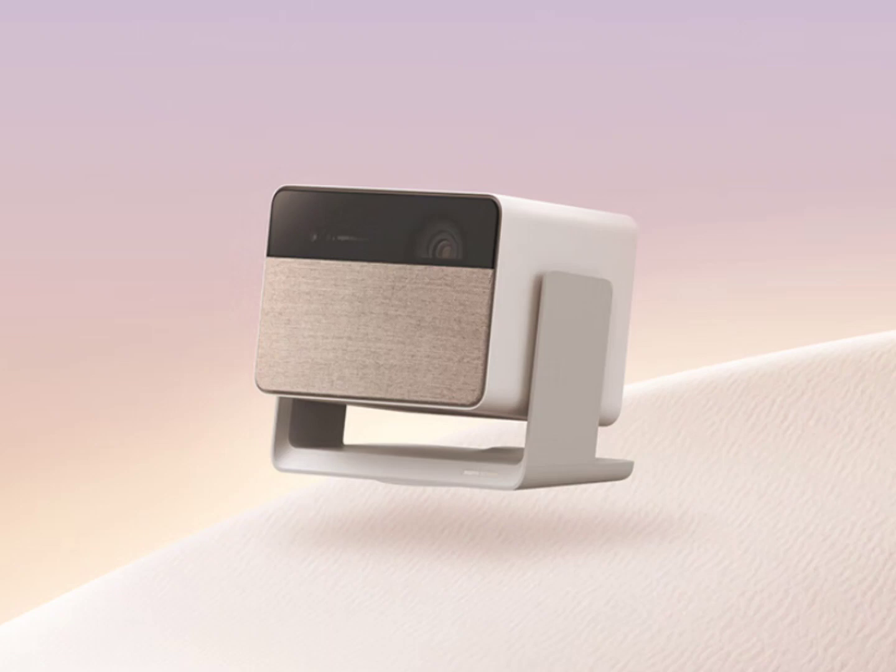The projector covers 110% of the BT.2020 color space and supports HDR10 and HLG video formats. A built-in 24W sound system provides the needed audio output, and it is compatible with Dolby Audio and DTS-HD.